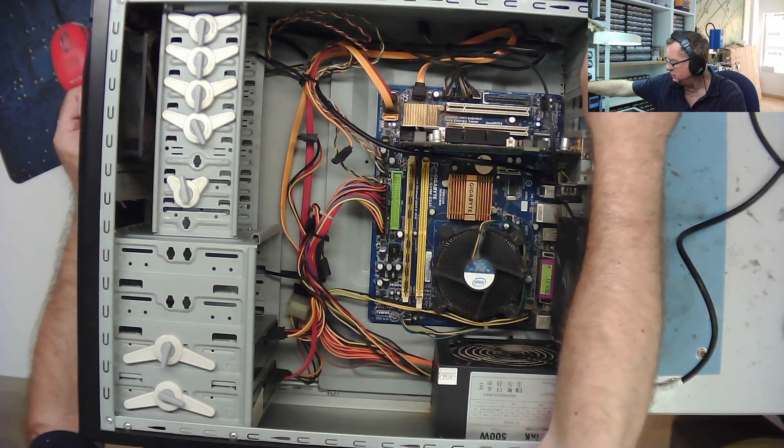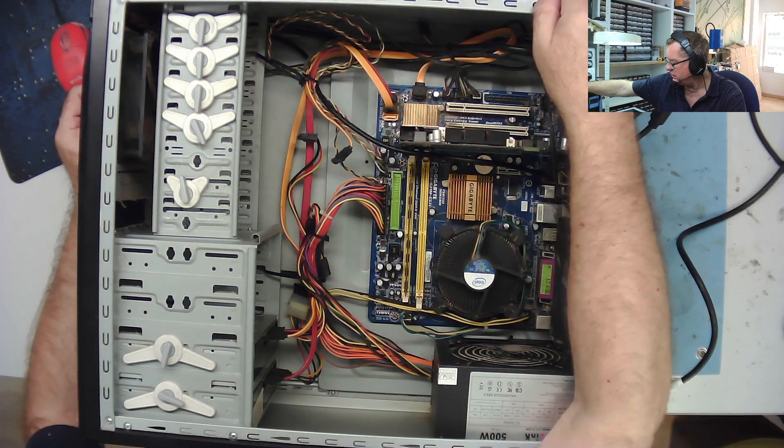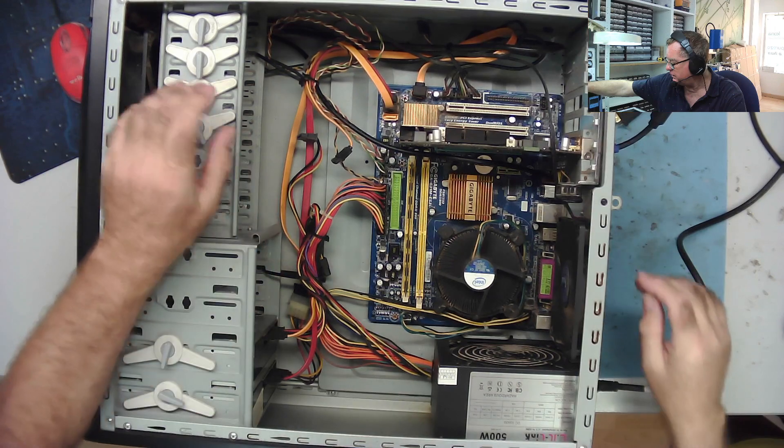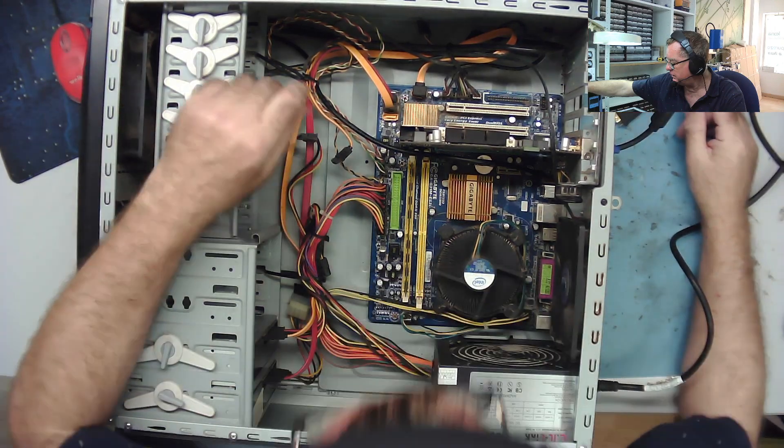Hit the start button and the fans are spinning - that's a good sign, there's some life in here. They've taken the hard drive out because there was a lot of sensitive information on there. And basically it doesn't boot. There's nothing on the screen, I didn't hear any bleeps.